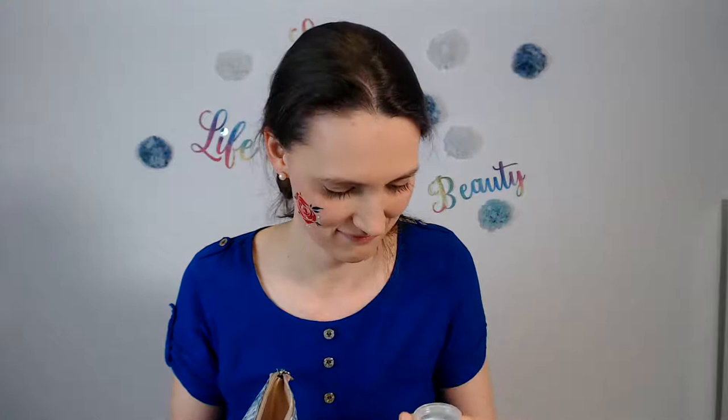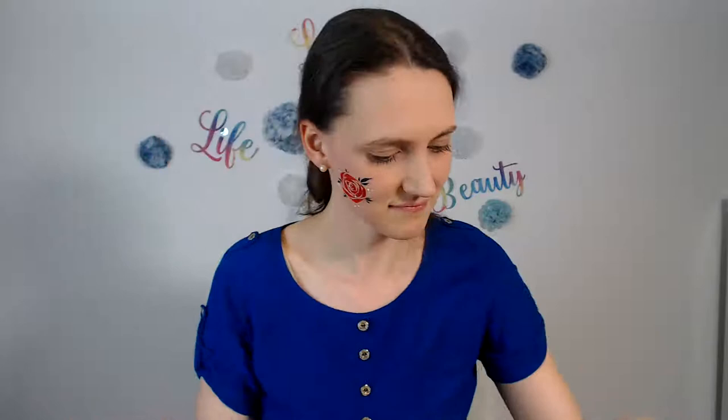The last thing I want to add is glitter. This is my glitter bag. I usually use this one from Eulenspiegel. The paint is already dry so I'll wet my finger, dampen it, and then — favorite part! Let me close the paints before I do that because there's enough glitter in them already. Glitter, glitter, glitter!